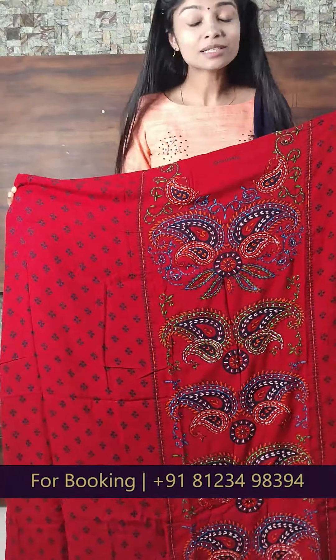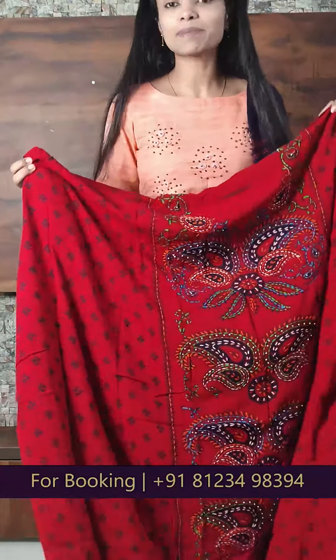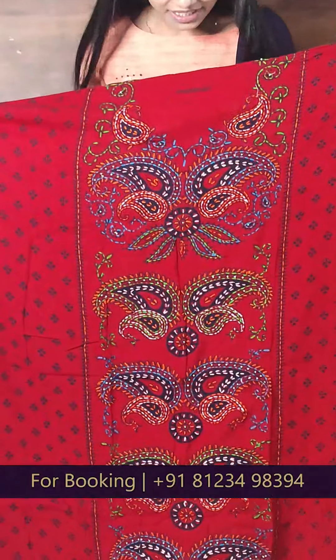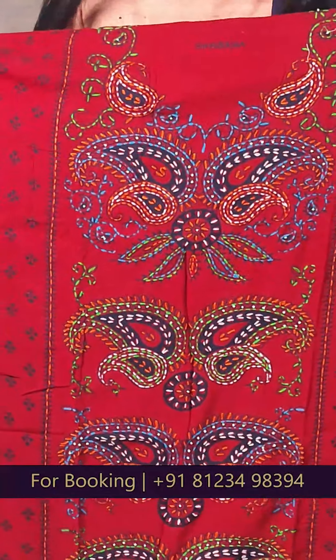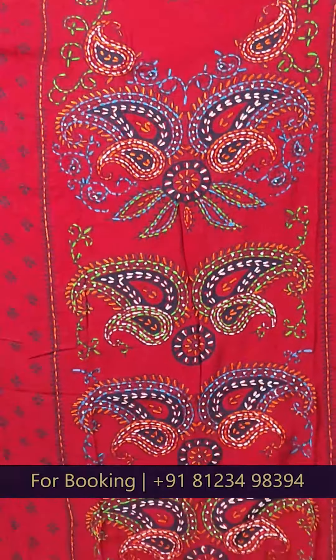This is our first item. This is our single pattern. This is a tight pattern. This is a red and navy blue combination. This is a different pattern. The first item is in the fabric.